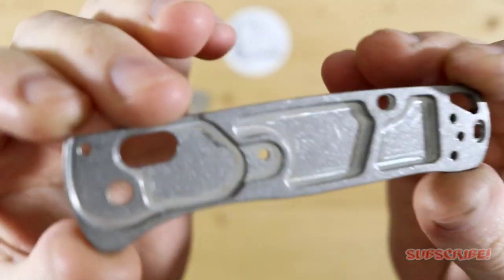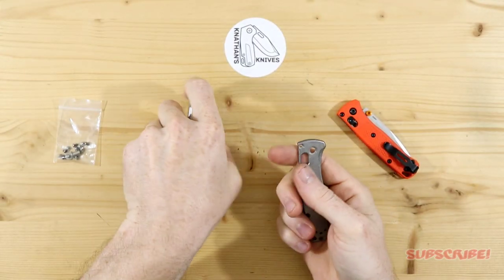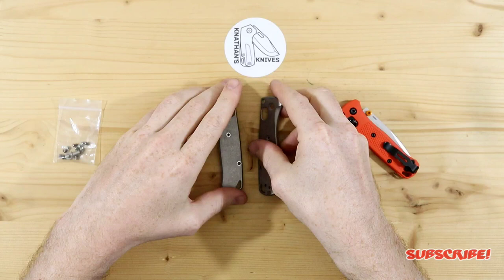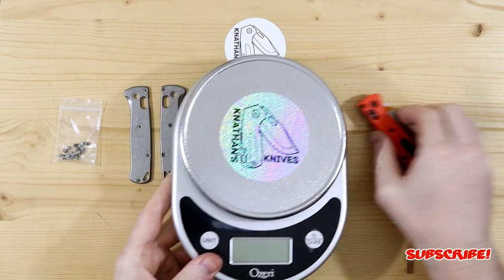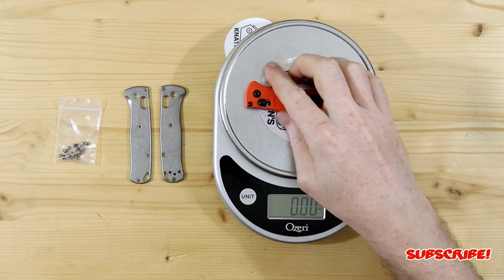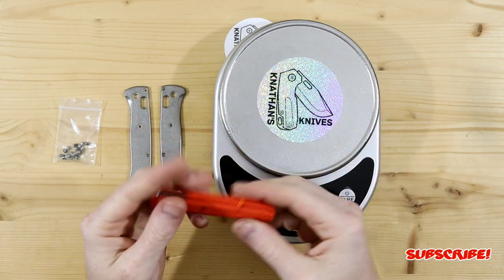They are beautifully milled. Flytanium definitely knows what they're doing — I did purchase the Yojumbo brass scales from them and they were beautiful as well. These are really, really nice, again just beautifully milled, and not too heavy, so we're not going to be adding too much weight to the mini bug out. Let me grab my scale really quick so we can do a quick weigh before we install these.